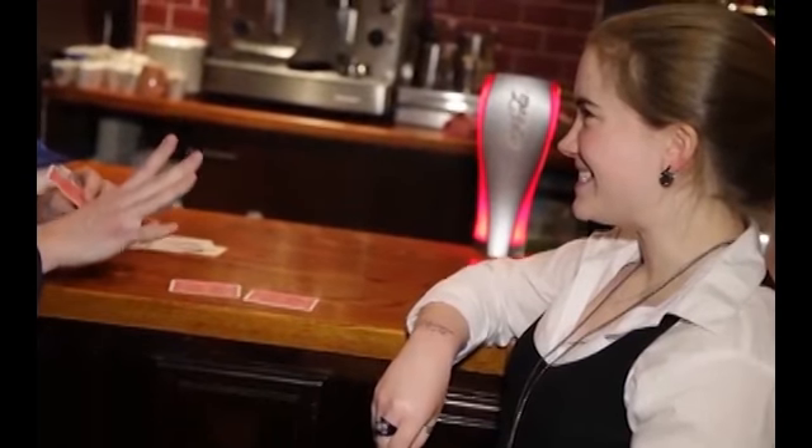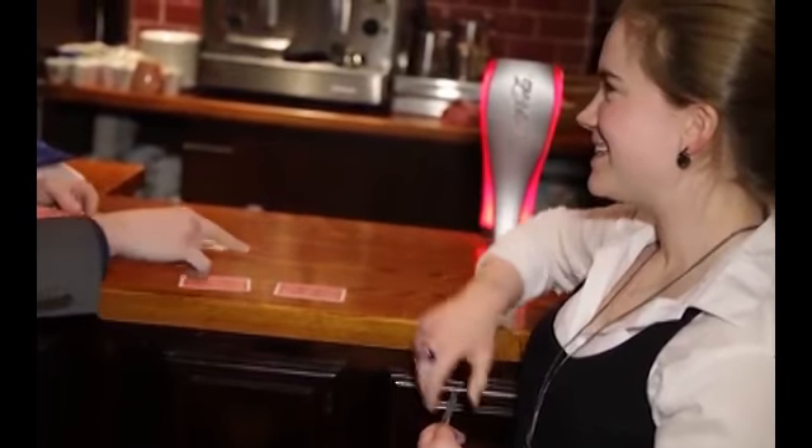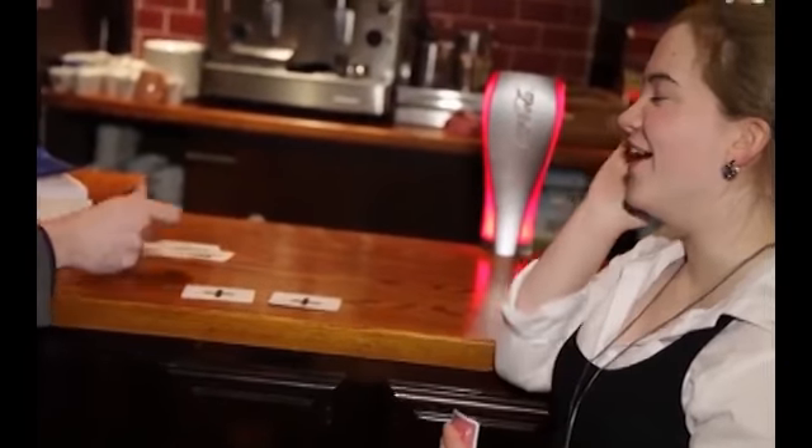I'll place that one down — now you go ahead and place one down as well. I'll give you a tip: you can change your mind if you want. Okay, turn your card over — there we go, and that leaves us with a star.